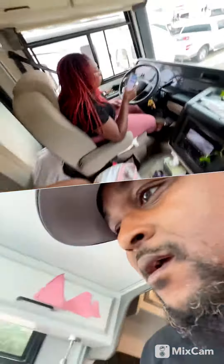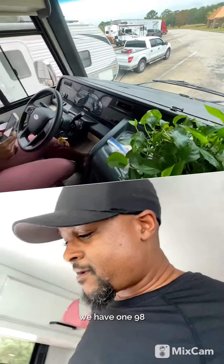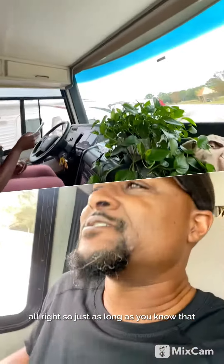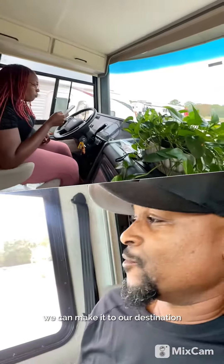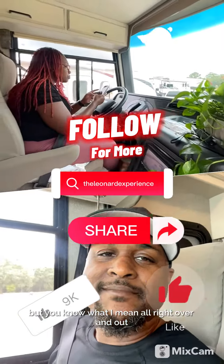Oh wait, it's installing. Just check how many miles empty we have. All right, so just as long as you know that you have the speedometer on the phone, we can make it to our destination. Yeah, I mean we can make it to a gas station — but you know what I mean. All right, over and out.